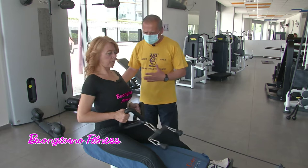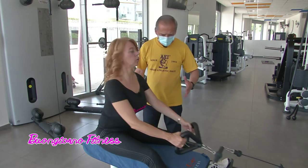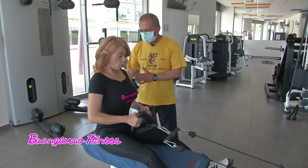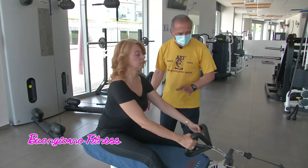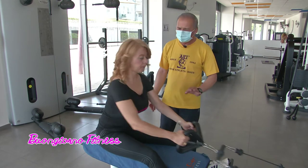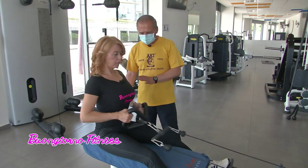A seconda del carico si può spaziare dalle otto ripetizioni alle dodici. Sempre dipende dal carico utilizzato e da quello che si vuole ottenere. Fino a quando si può andare avanti con i chili? Il peso è relativamente pesante, cioè deve essere pesante ma l'esecuzione deve essere perfetta. Si parla di peso pesante ma nell'esecuzione perfetta.